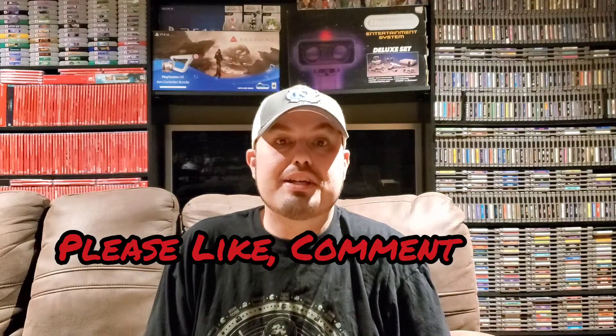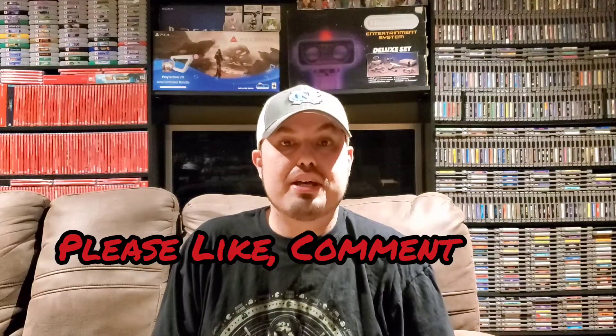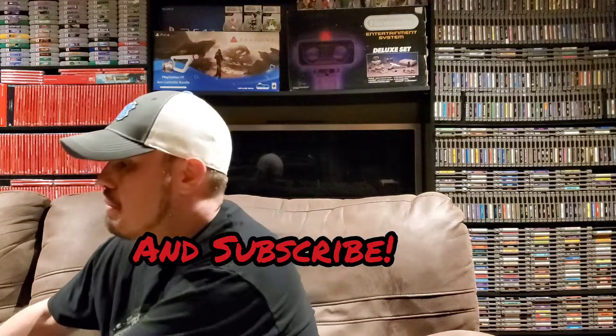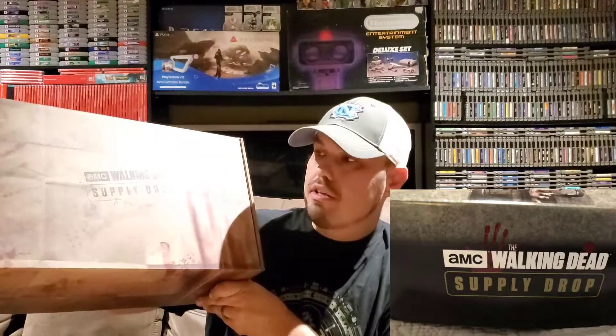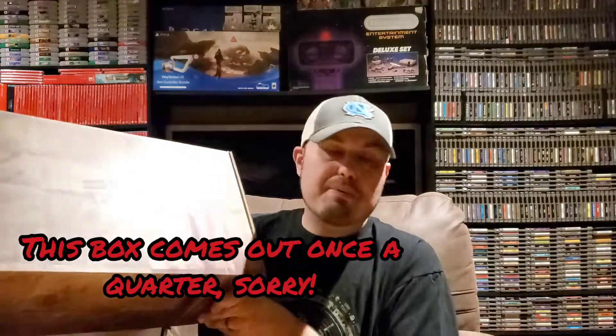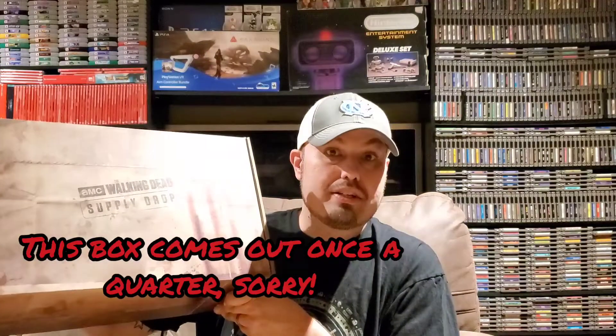What's going on everybody out on YouTube land and welcome back to a new episode of GBA. In this episode we are unboxing — we'll just say December — AMC's The Walking Dead Supply Drop. For you guys that don't know, this is a monthly subscription box centered around The Walking Dead universe.